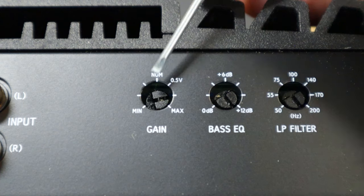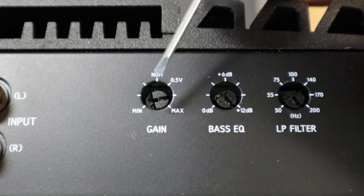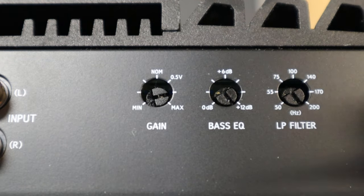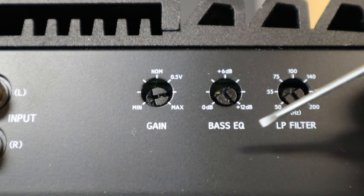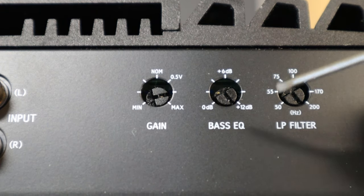Over here is our gain. Once again, you want to set the gain before you do this — I have an easy way to set the gains and I'll show you that here in just a second. And finally we have the bass boost. Alpine is calling their bass boost on this model amplifier a Bass EQ.